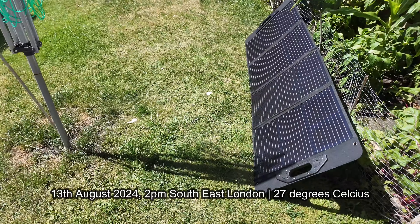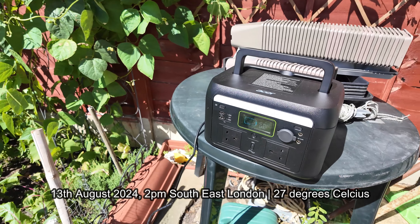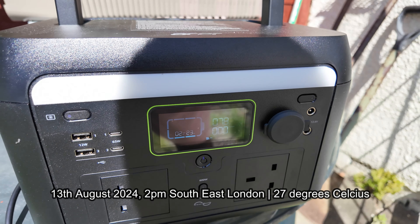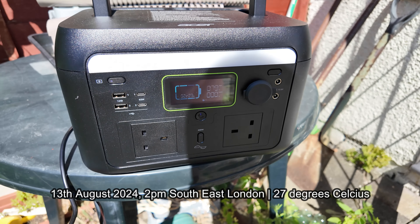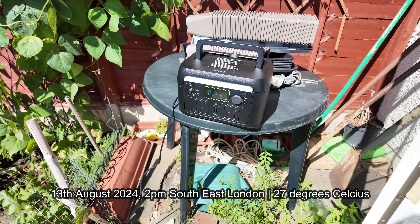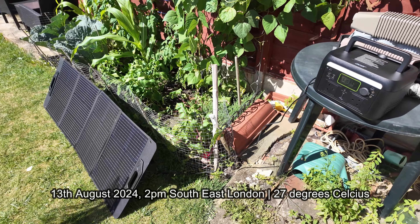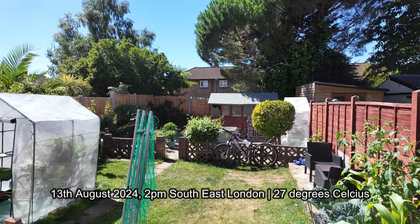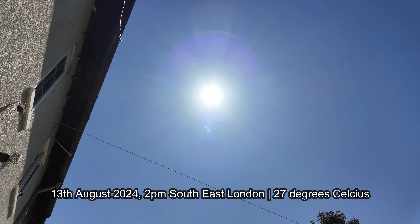Update from a proper sunny day — it's about 27 degrees and we're charging at around 78 watts, which is not bad. My power station was at 40% and it was estimating a full charge in about 2 hours. Essentially at that point I'd be charging my phone for free, since my phone charges on a 30 watt charger. It was actually cool to see the whole thing working.